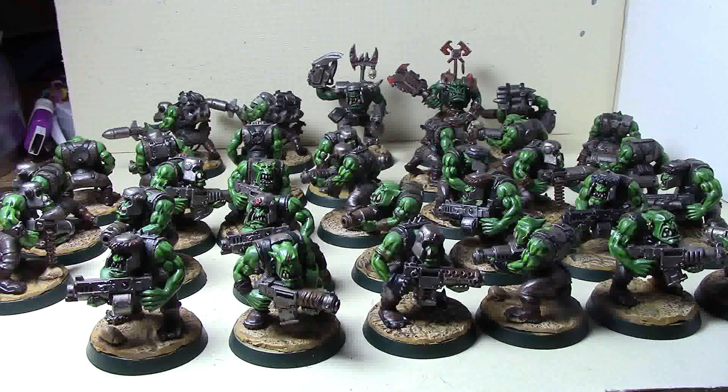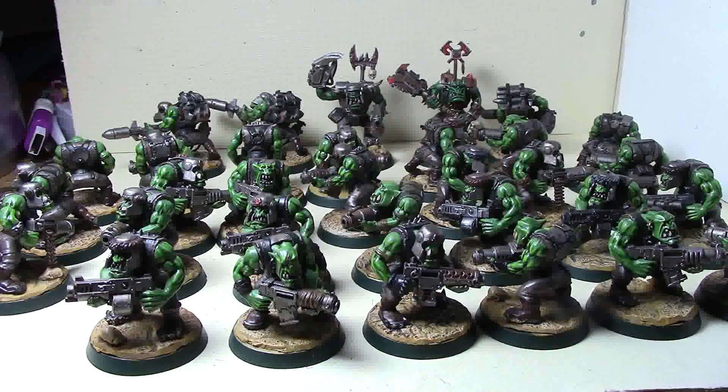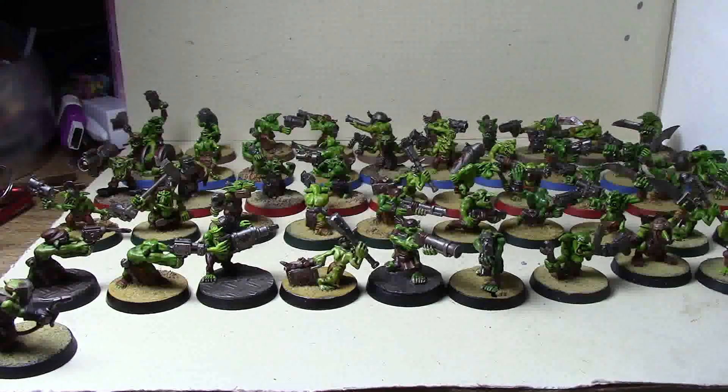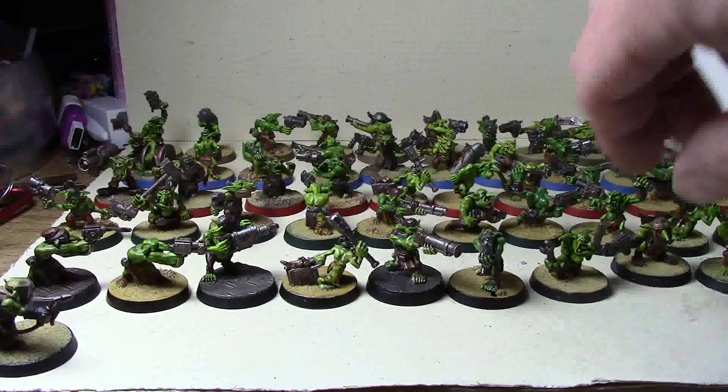I'm trying to elevate my Freebooterz list to be more tournament-friendly. I'll tell you what else I did for that in a moment. The second part of getting ready for tournament play was going through my grots.